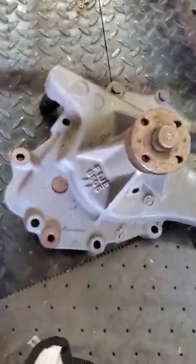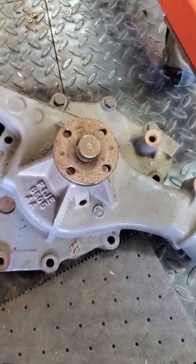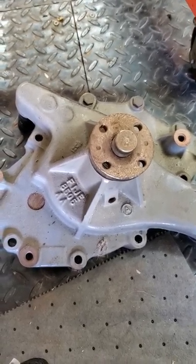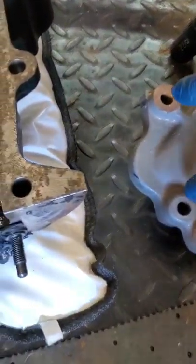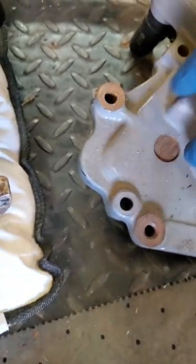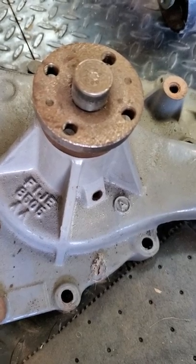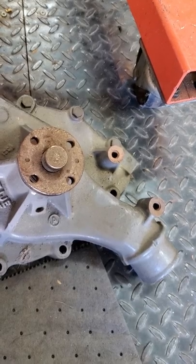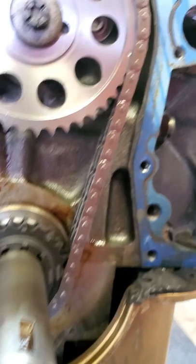I think this is the pump that came off of this motor — in fact, I know it was. This is the marine application water pump. You can see there are two holes here, no hole there. So, be that as it may, I think I'm just going to go ahead and put my other timing chain cover on here.